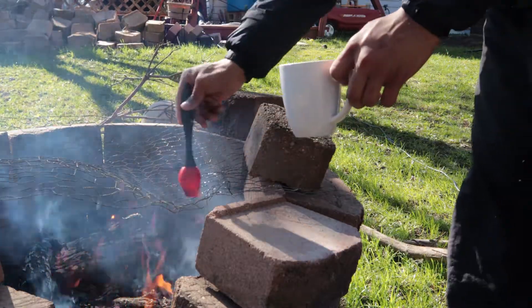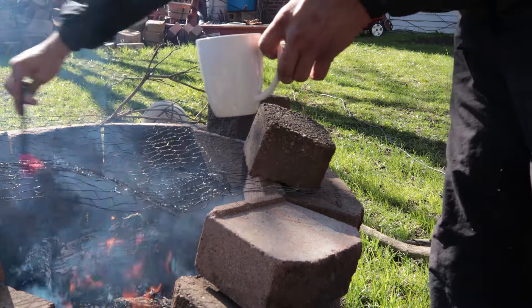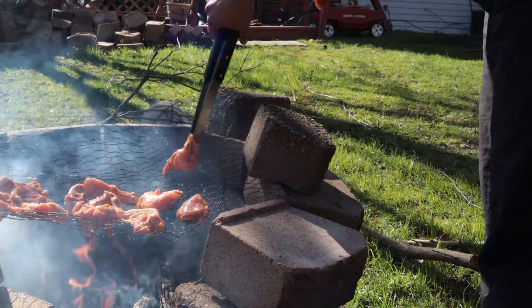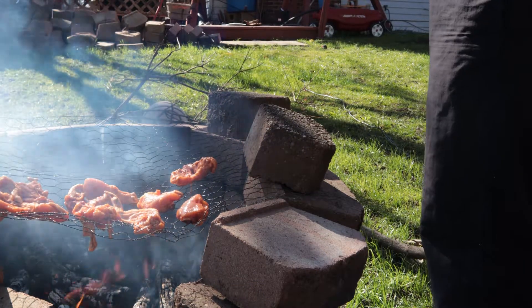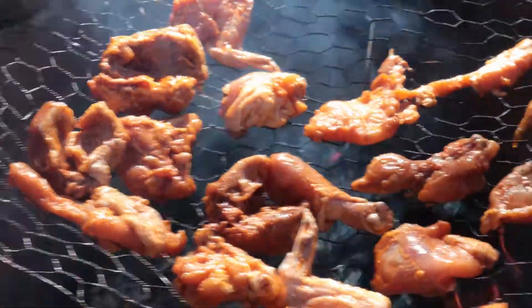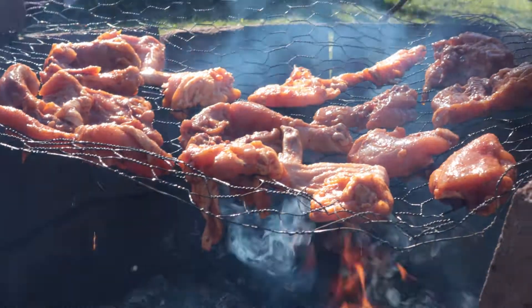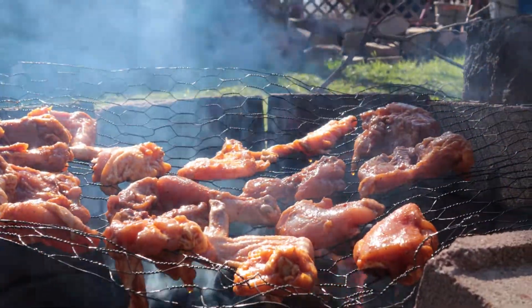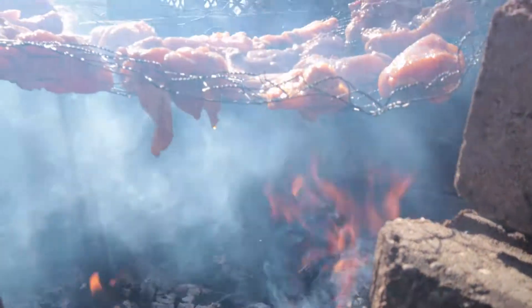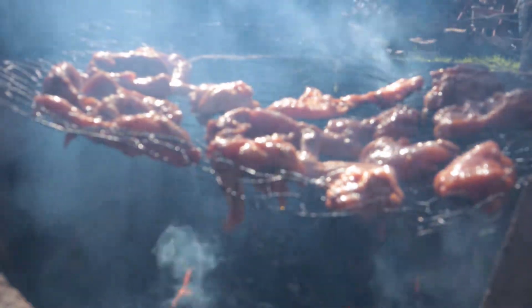We're going to start off by oiling the grates so that our chicken doesn't stick and burn. Alright, chicken's on. Now all we need to do is monitor that the fire doesn't get too crazy and start to burn the chicken at the bottom. I think we have a pretty good level here — we may need to move it in a second just to maintain the temperature. Other than that, let's let it cook.